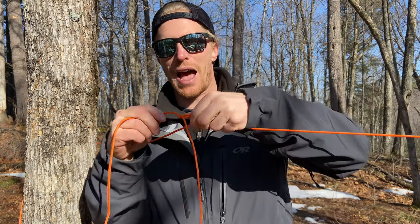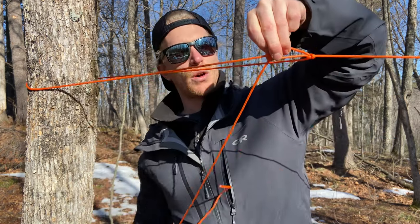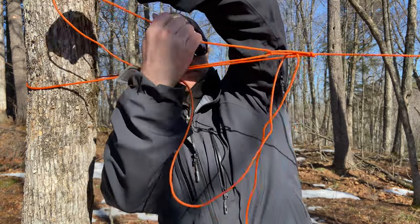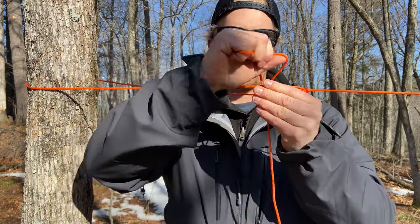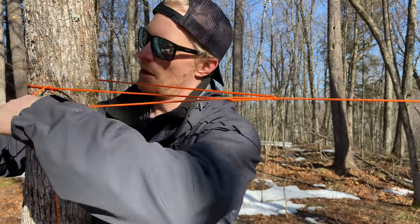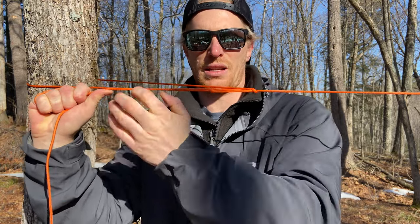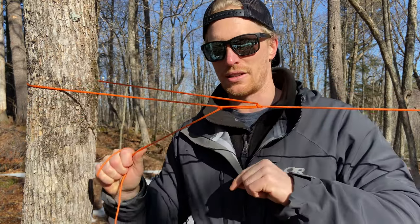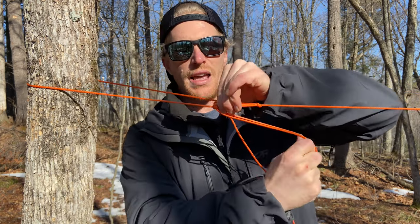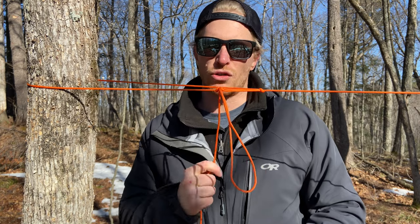Over the winter my buddy Pierre taught me a clever trick: take your regular trucker's hitch, and instead of feeding the rope once through the loop, you go through a second time. Now you have an auto-locking trucker's hitch. You can pull on it and crank it as much as you want — it holds in place with very little tension needed. It's easy to pinch because it really doesn't slide, and you can put a bight in to finish it off.